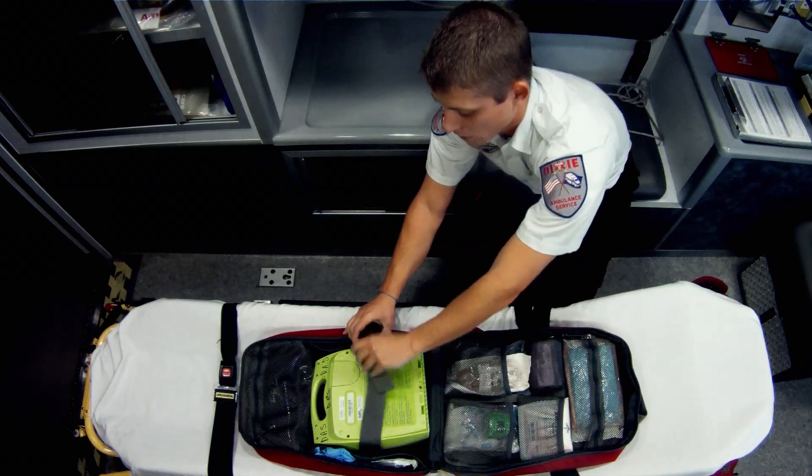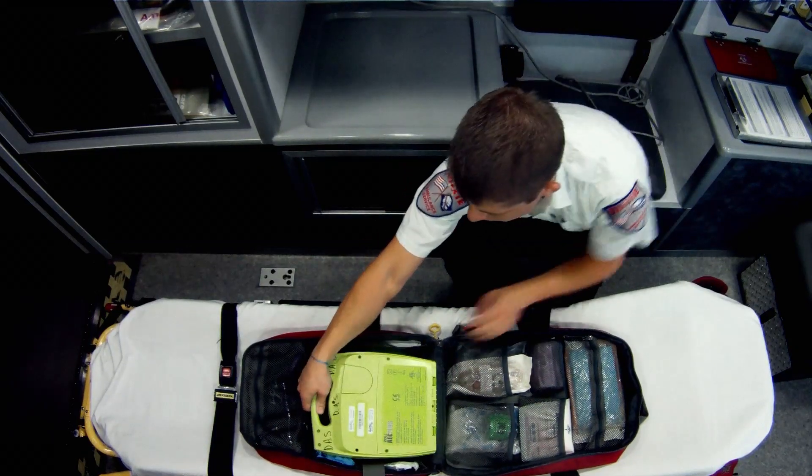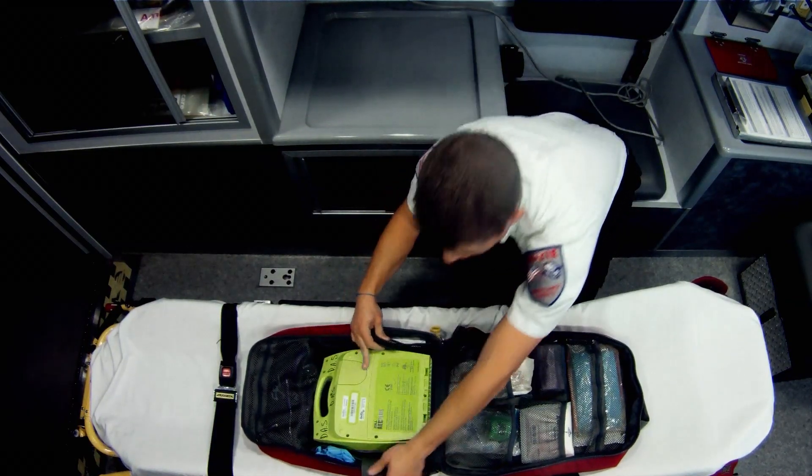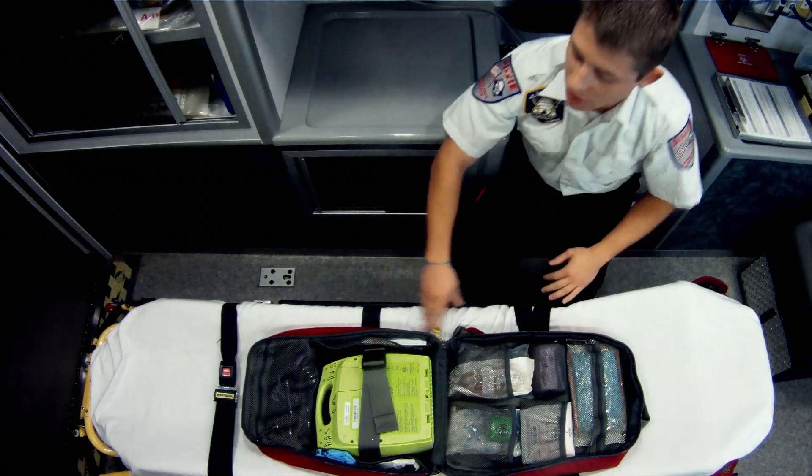You've got your AED here. The quick strap — boom — your AED is loose and ready to go. That's also adjustable. All you've got to do is clip it in and adjust it in. It's tight and ready to go.